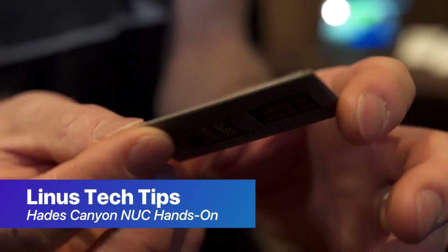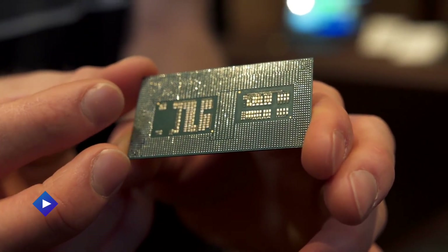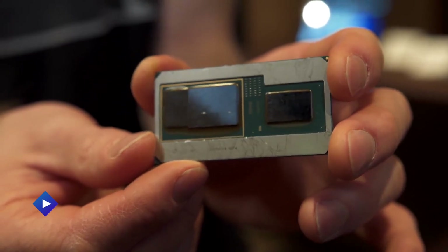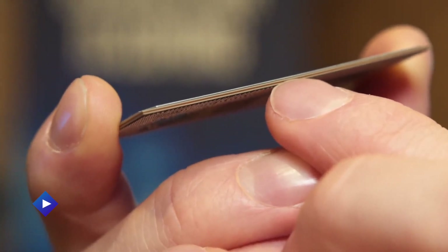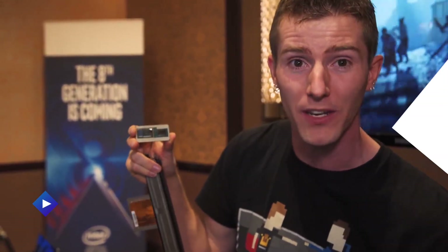AMD's custom silicon solution department — the same guys that have worked with the game console makers — are actually providing a GPU to Intel, and this is an HBM2 memory module. All three of these are sitting on a really special layer called an E-Mib, and it allows high-speed communication between all three of these components. Effectively, this is a full PCIe 8x Gen 3 link between the CPU and the GPU.